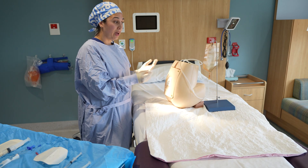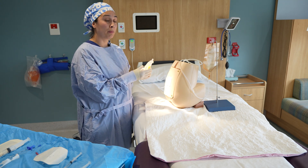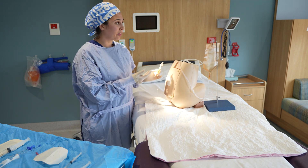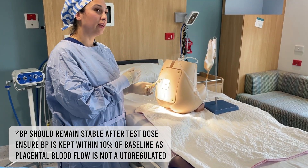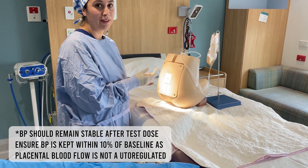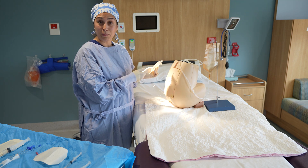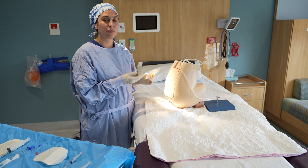Once the epidural is dressed and the patient is back in bed, do a few safety checks: ask the patient to move their legs — they should move normally — and check whether they're feeling okay. If a contraction occurs and feels similar to the previous one, that's reassuring. Explain to the patient that this is a good sign and that contractions should ease over the next few. After these safety checks, proceed to load the epidural with further solution.